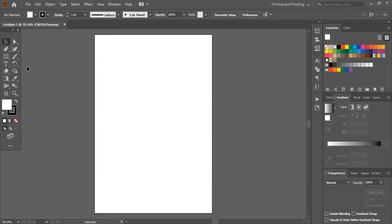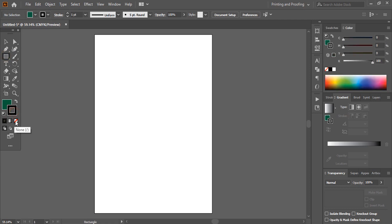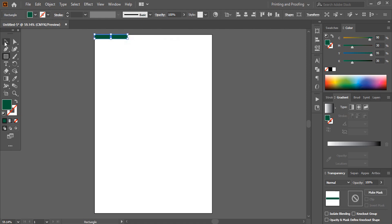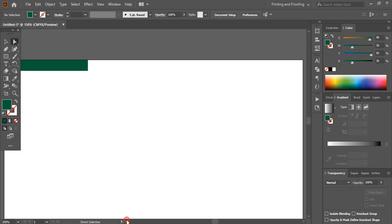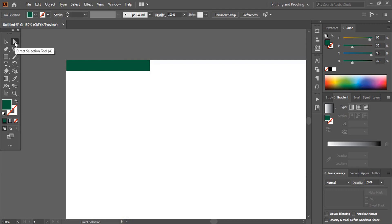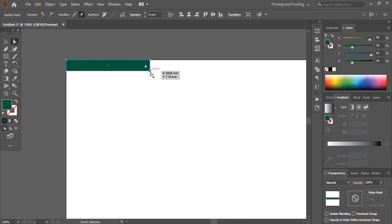From the toolbar take the rectangular tool, change the color from here and remove the outlines. Now let's draw a small rectangle at the top. Take the direct selection tool — let me zoom in so you can see it nicely. After selecting the direct selection tool, select this anchor point and by using the arrow key on your keyboard, move this point towards the left hand side and make an angular shape at the end like this.